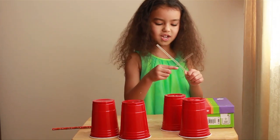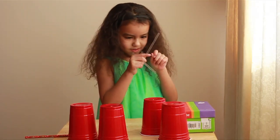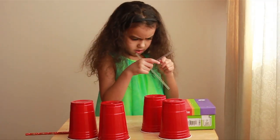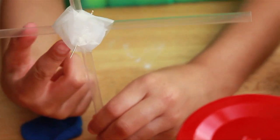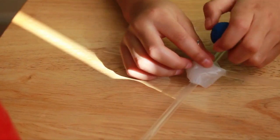We're going to take two straws and cross them. We're going to make a hole in the pen. Once you have your pen prepared, you wrap it around with tape. Then you put the Play-Doh on top.